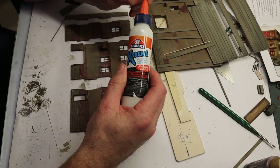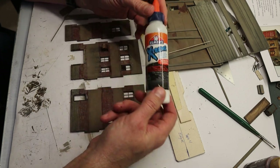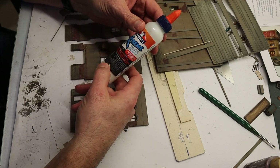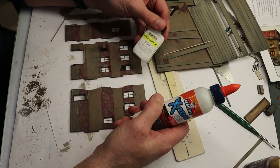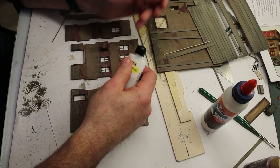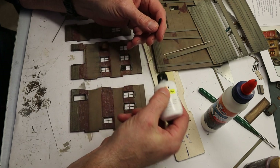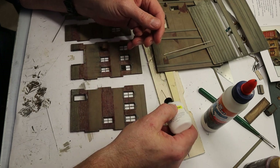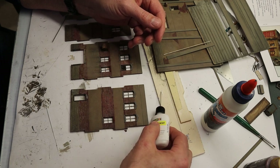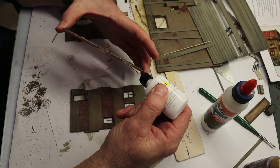For my laser kits I like to use either Elmer's Extreme White Glue — it's similar to regular Elmer's but a little thicker and sets up a little faster — or the Expert Laser Cut Faller glue, which has a very fine applicator. It's also like a white glue that sets up very quickly. You can see the fine line you can get with this applicator.